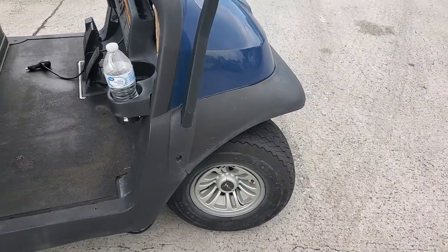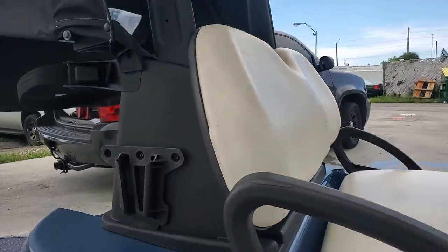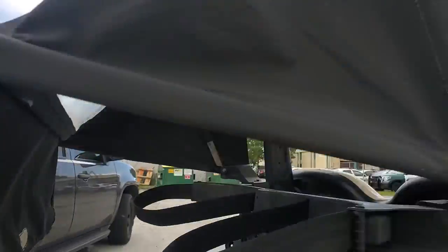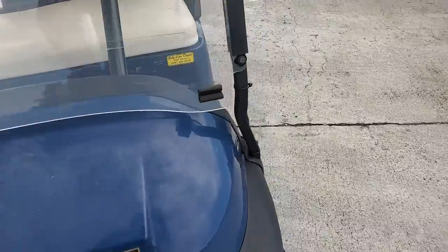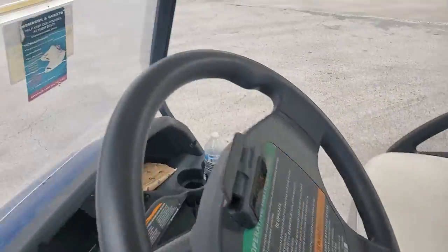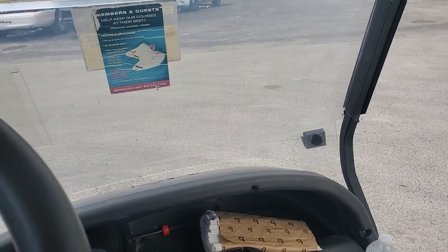They might have hit it on that side of the suspension. I looked underneath and didn't see anything. It looks good. I drove it here — it's very hard to drive because of the front end suspension being out of whack, but it moves.